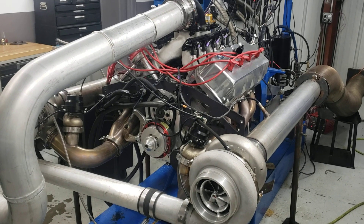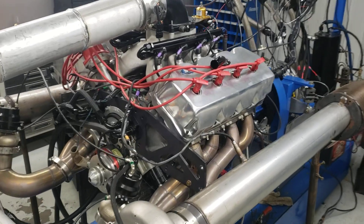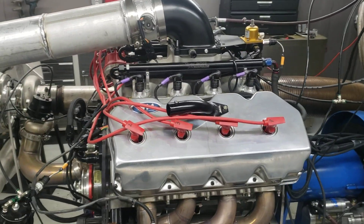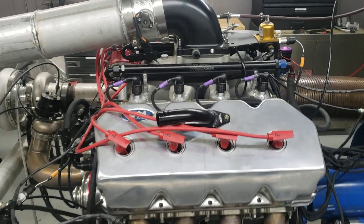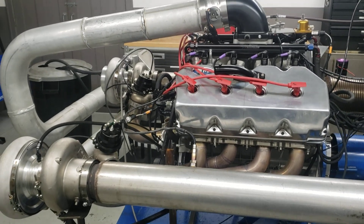Hey, welcome to Steve Morris Engines. I'm Steve Morris. This is an engine that we just got done doing repair work and some modifications for Aaron Peoples, and this is going in his '69 Charger — obviously a Hemi.